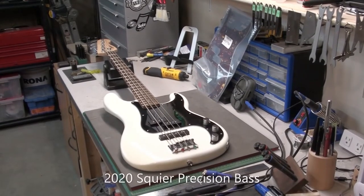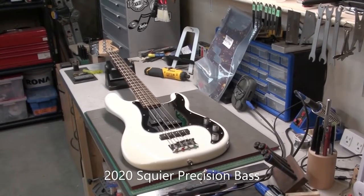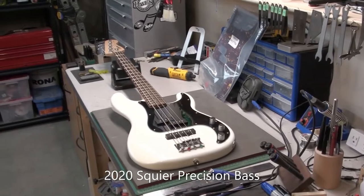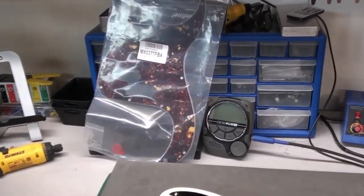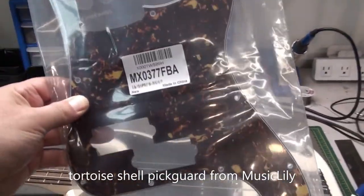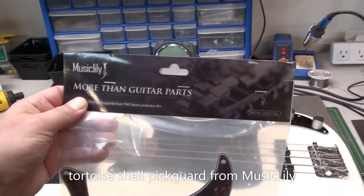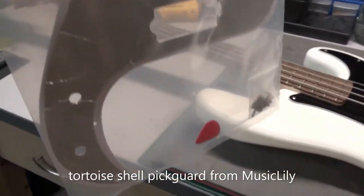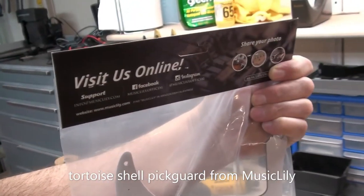Today on the bench we've got my 2020 Squire Precision Bass. It's becoming a bit of a project bass now. Today we are going to change the pickguard. I'm not a big fan of the boring black pickguard on there, so I picked up this nice tortoiseshell pickguard from Music Lily on Amazon. I've bought quite a few of their pickguards before — they're well-priced, very nice, good quality.